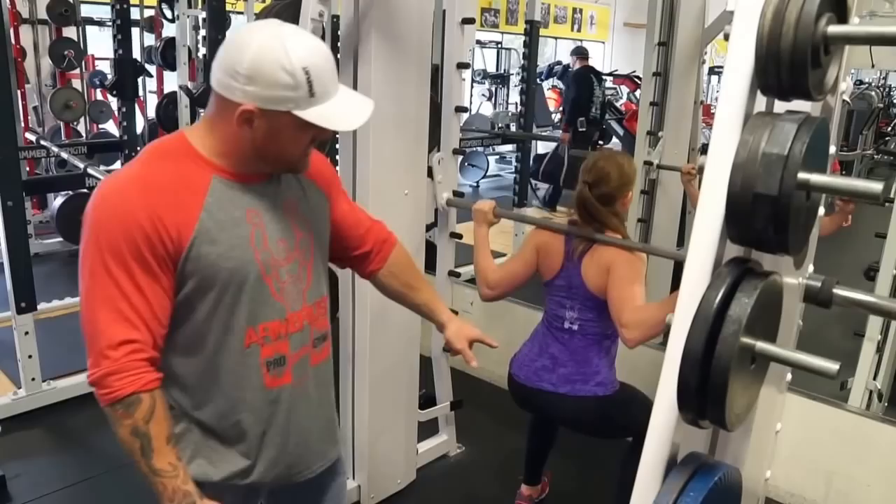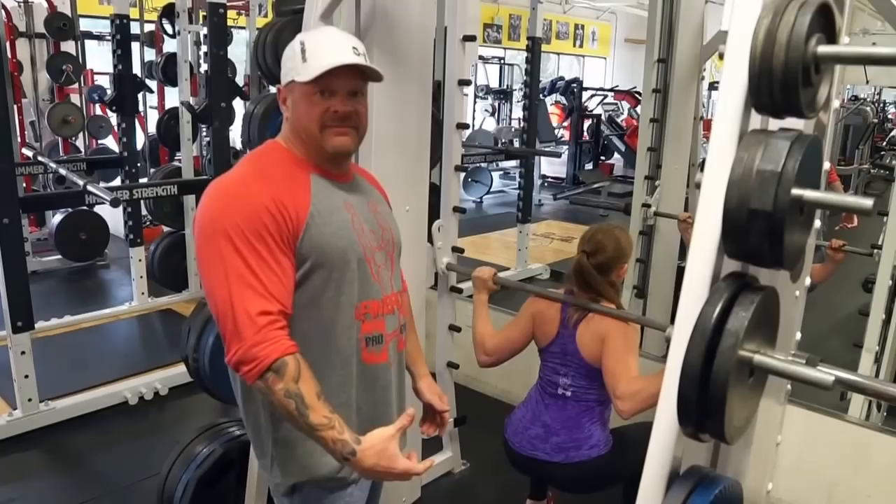Her back is straight. She's putting massive pressure on the glutes, the quads, and the hamstrings, which is all going to break that muscle down and it's going to grow back bigger. And that's how you build shape through the squat.